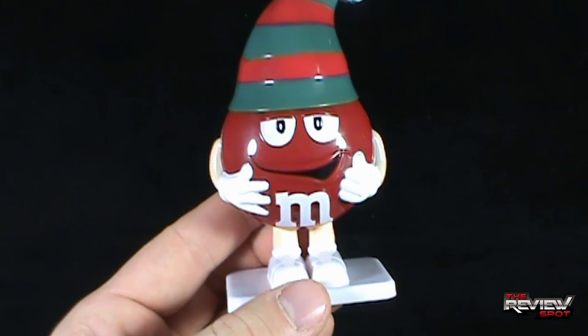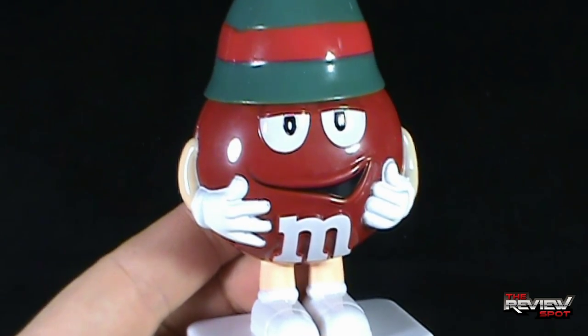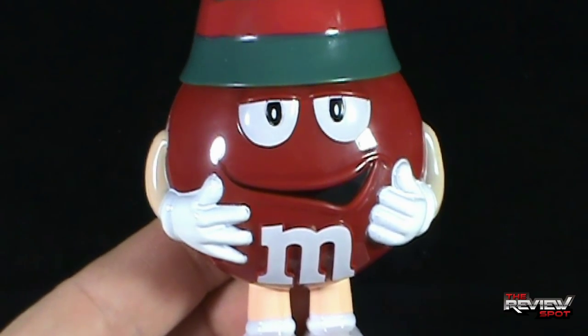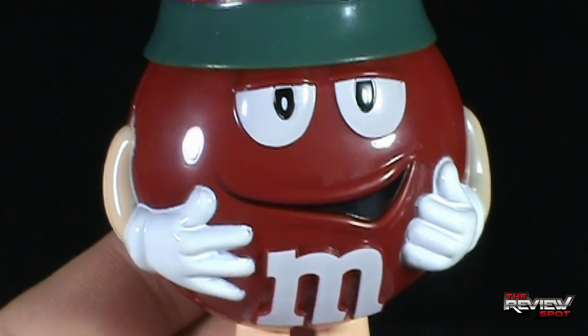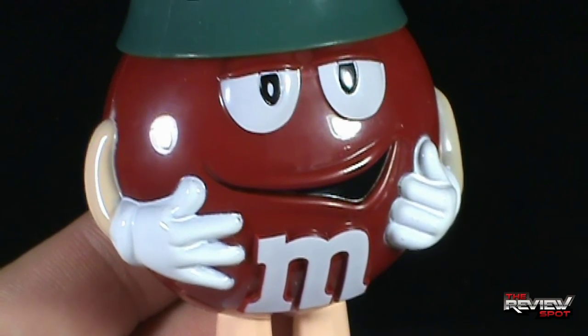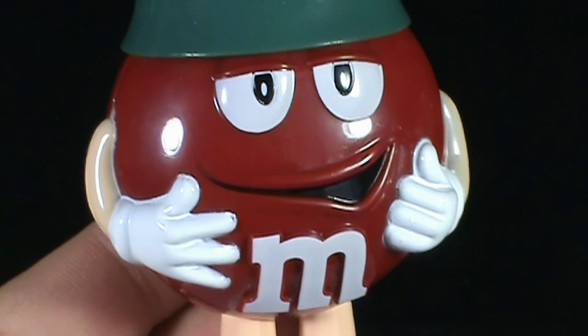Today's magical Christmas spot — we're having a look at the Red M&M candy container. Sorry, Red. Maybe next time. Thanks for watching, guys, and certainly stay tuned. Spot's got more Christmas spots heading your way. There's so much more magic this holiday season. See you guys next time.